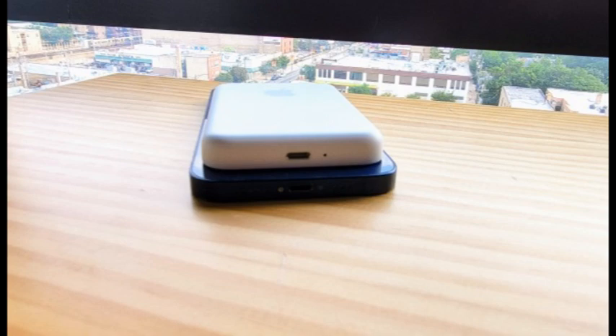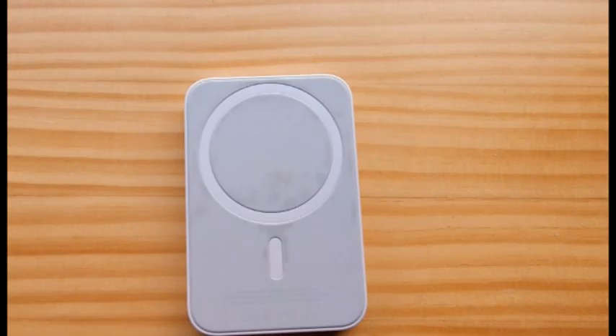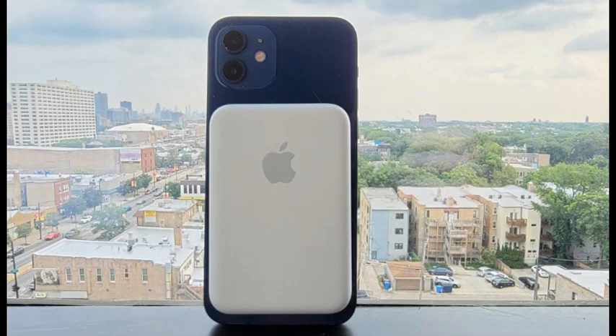The Apple MagSafe battery pack can get even the most demanding iPhone 12 users through a full day between charges. It's durable enough to handle your daily commute with ease, and easy to charge when you get home.